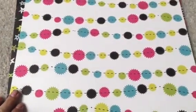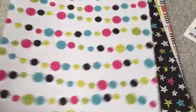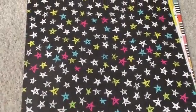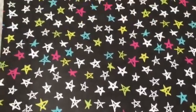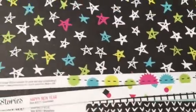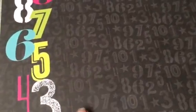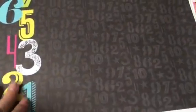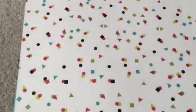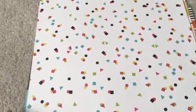So this is one of the 12x12s and it's called Partay — banners on one side, and then on the other side are stars in the same colors: lime green, hot pink, white, and turquoise. On the bottom of each side it shows what paper is on the other side. This one is called Countdown — you can see numbers in the background with bright bold colors on the side. The other side of this one is confetti in black, lime green, magenta, hot pink, and turquoise.